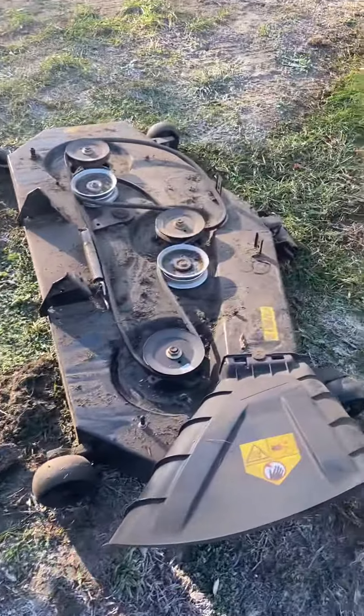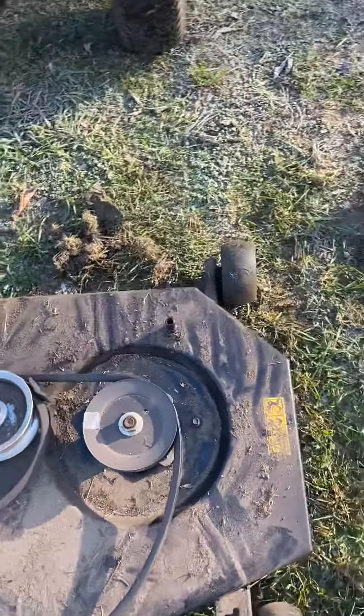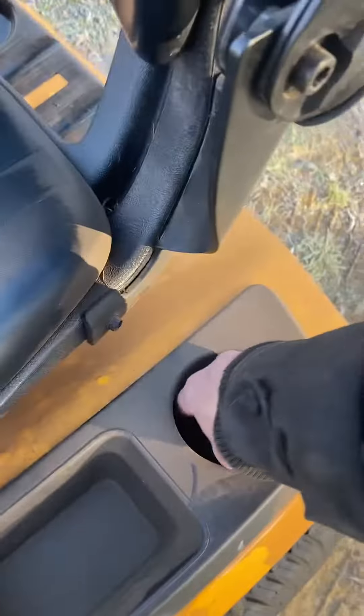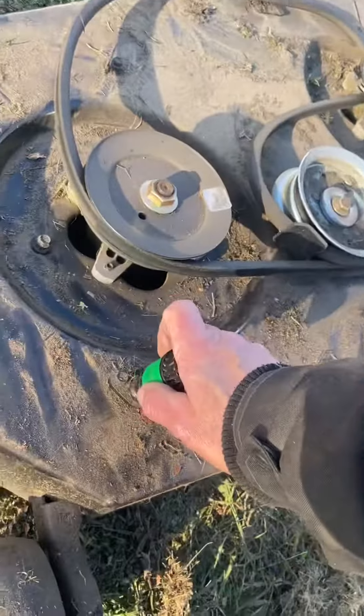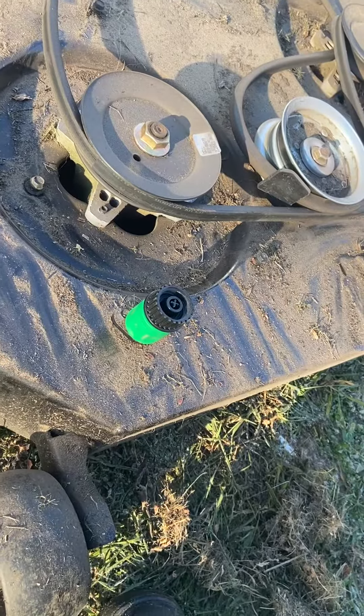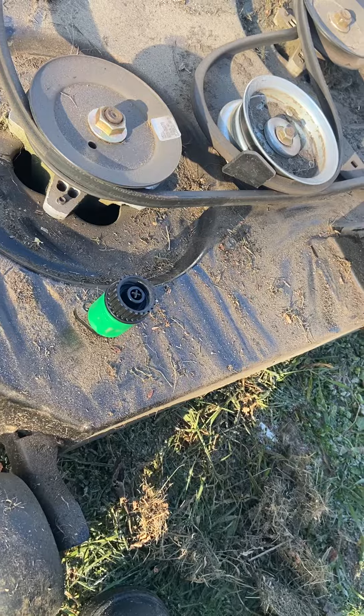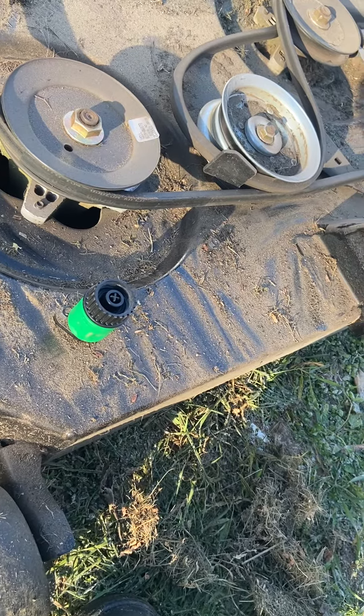It comes with this interesting feature called a deck wash system. Essentially what you do is there's a little tip, you come over to the cup holder, grab it, attach your garden hose, run it, and it's supposed to clean your deck underneath.